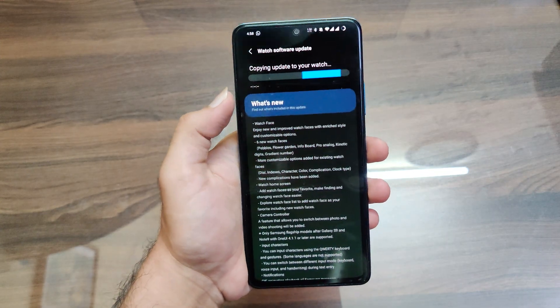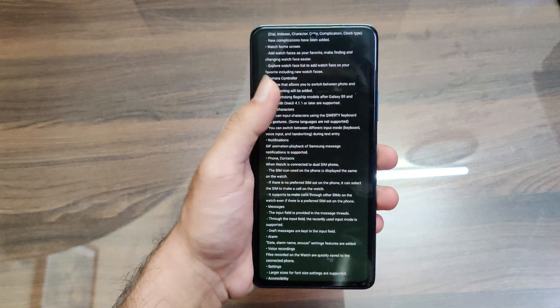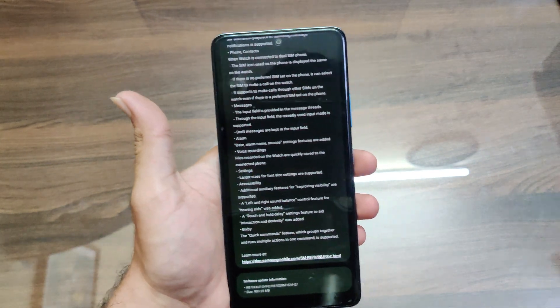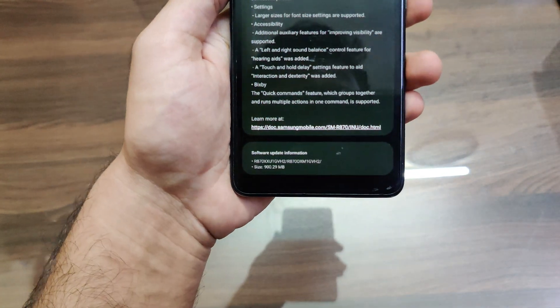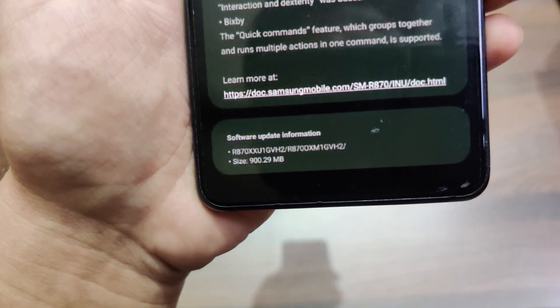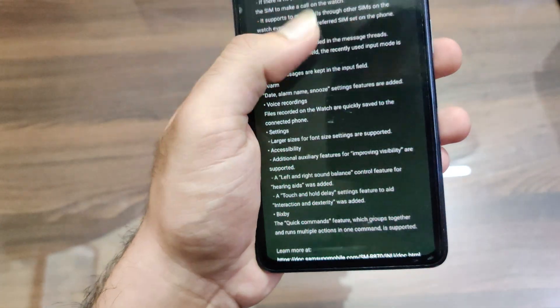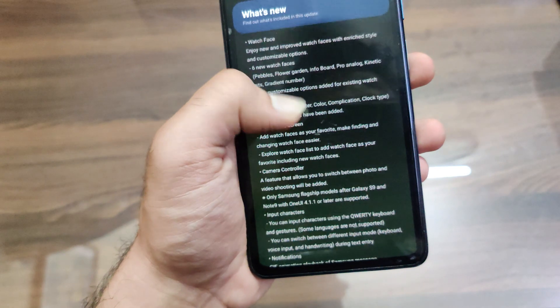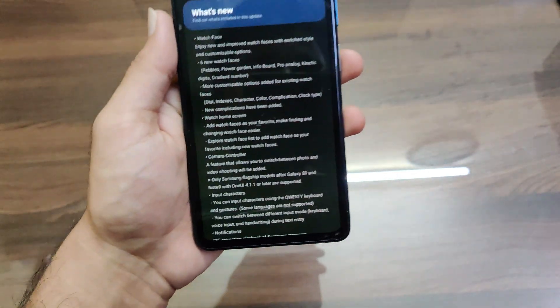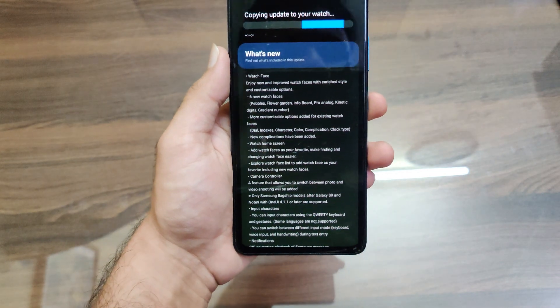So this is the update — I took a screenshot when the update came and I'll show you the changes. The update size was around 900.29 MB to be precise, and the software version has been listed as you can see. I'll list the complete changelog in the description, but I'll only mention the important changes that have been added.